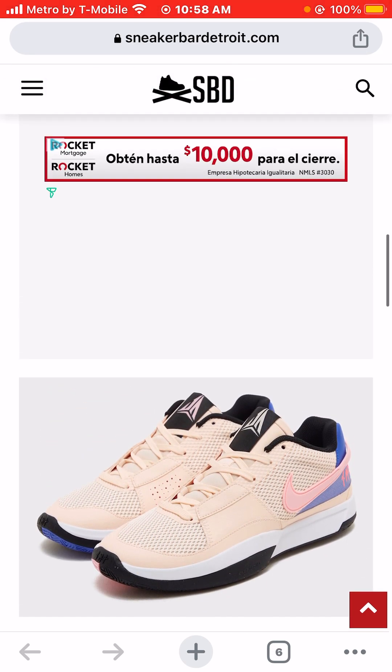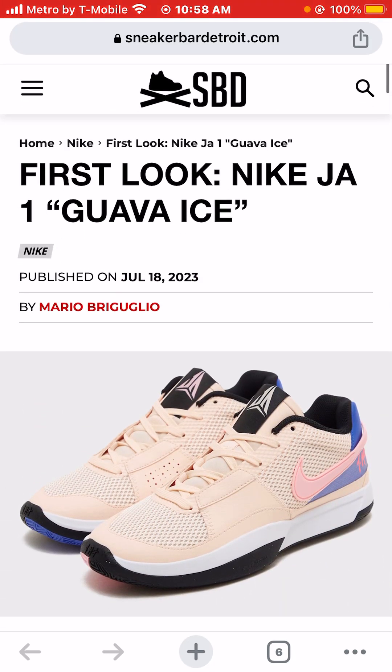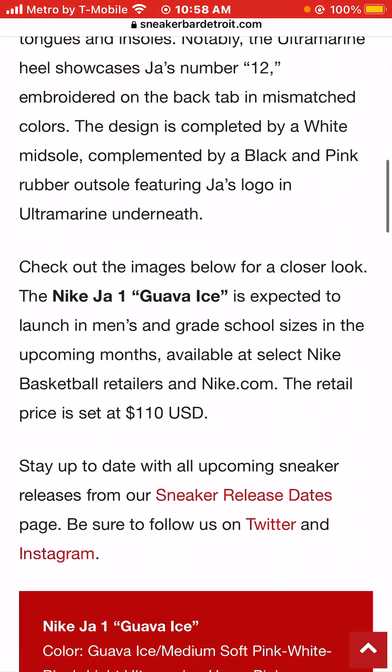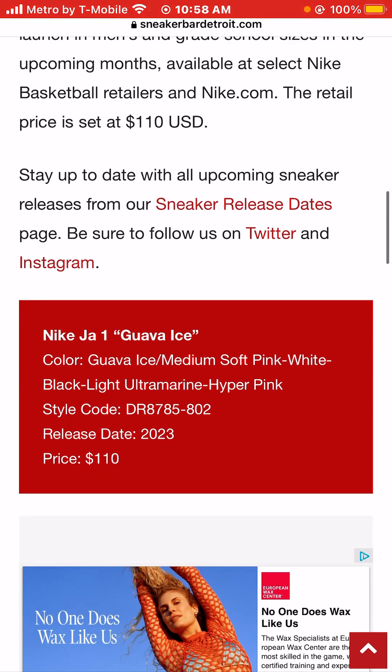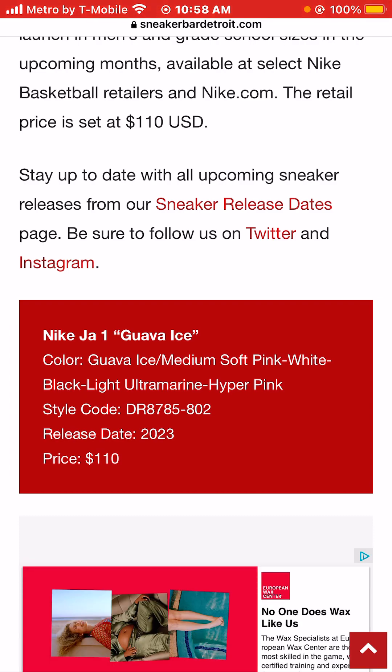Let me know your opinion of these sneakers. I'm Jason, the world is yours. Today we were taking a look at photos of the Nike Ja 1 Guava Ice sneaker colorway. No specific release date — I would imagine it's going to release around the NBA season, before or after. Basically around NBA season time, maybe when he comes back, because he's going to be suspended for a few games when the season starts.